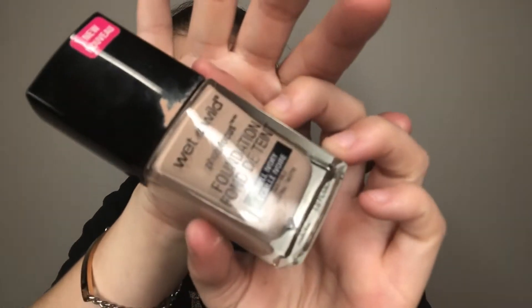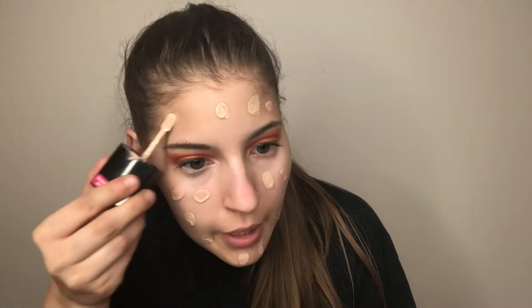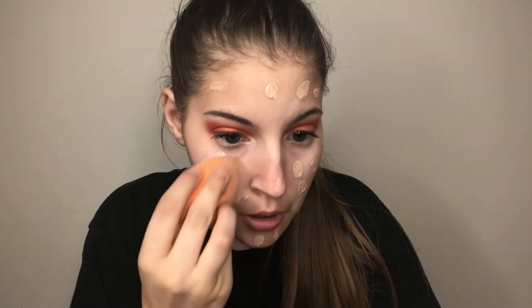For mascara, I use the Too Faced Better Than Sex mascara — this is the full size. Then for foundation, I've been using the Wet and Wild Photo Focus foundation in the shade Shell Ivory because I'm so pale. It's a nice foundation; I think it's full coverage because I have redness around my nose and it covers it up really nicely. It is a sheer-to-medium coverage foundation, but since I barely have any acne I don't need to layer it on too much. I just take my Real Techniques sponge and blend it out.